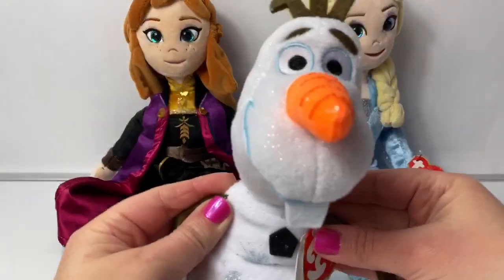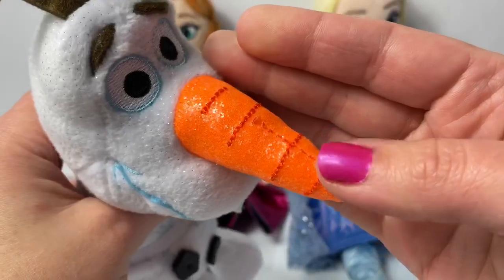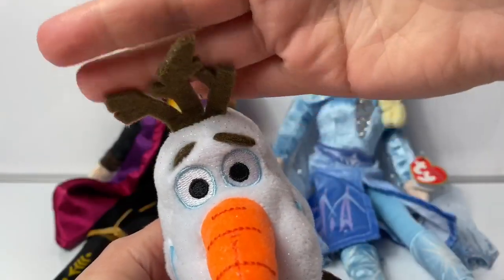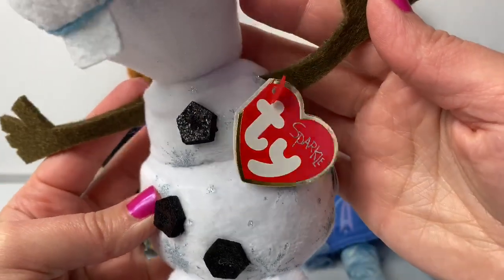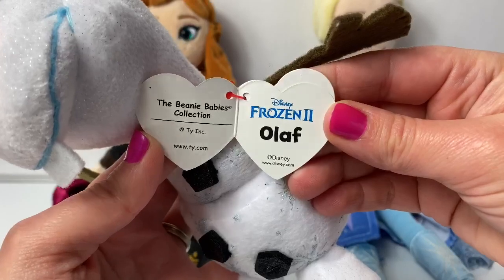First, let's take a look at Olaf. He has a really long orange carrot nose and it's kind of sparkly. He has a blue mouth, a little tooth, and his cute little hair. His body is a little sparkly because this is a Sparkle T.Y. doll. Inside it says Disney Frozen 2 Olaf.